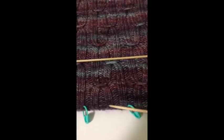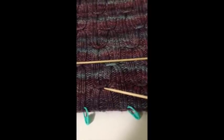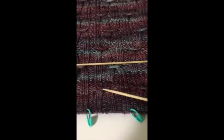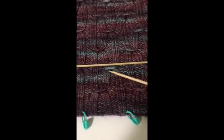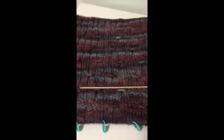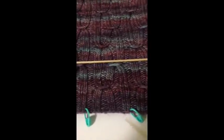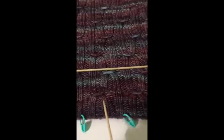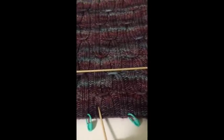The repeat in the rows that I have written is 24 rows total. The way it works is: you knit 11 rows in 2x2 rib, then you do the smocked stitch, then 11 more rows, and then another smocked stitch. These stitches are staggered, and that creates the overall look that you see here. When I talk about the smocked stitch being 6 wide, that just means it's 2, 2, and 2.